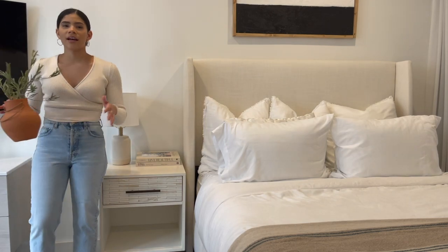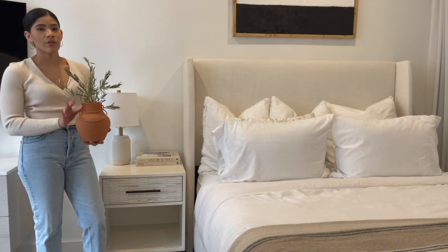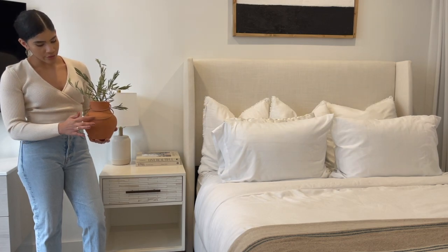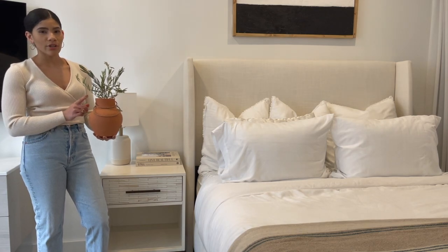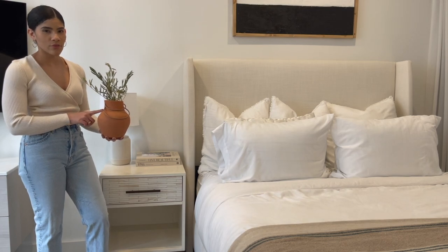I'm going to add this aged terracotta vase. This vessel I actually got from Target but it was sold by a third-party seller, so if I can find it I will link everything down below. I love the beautiful handles that it has, the color, the size, the shape, and I've already filled it with some dried olive branches. I'm just going to set this right on top of those books.